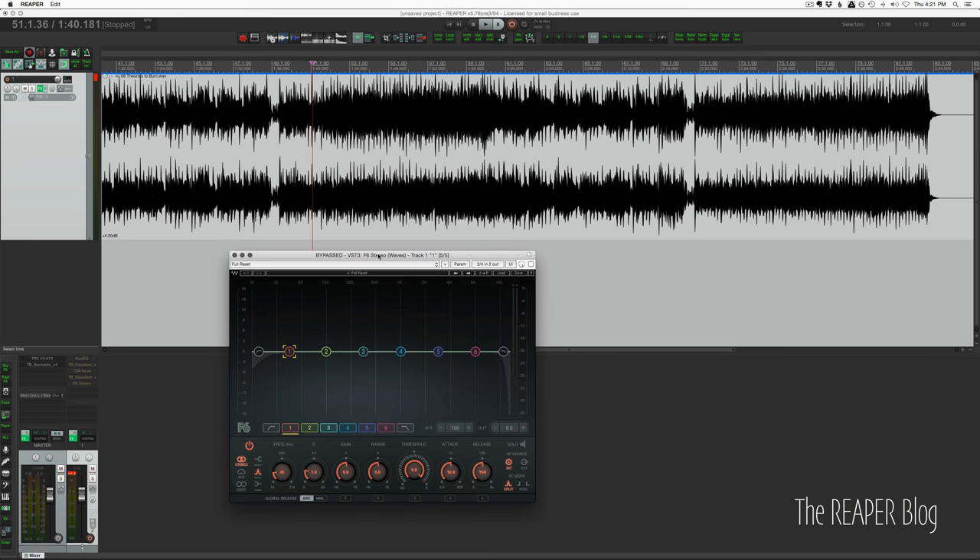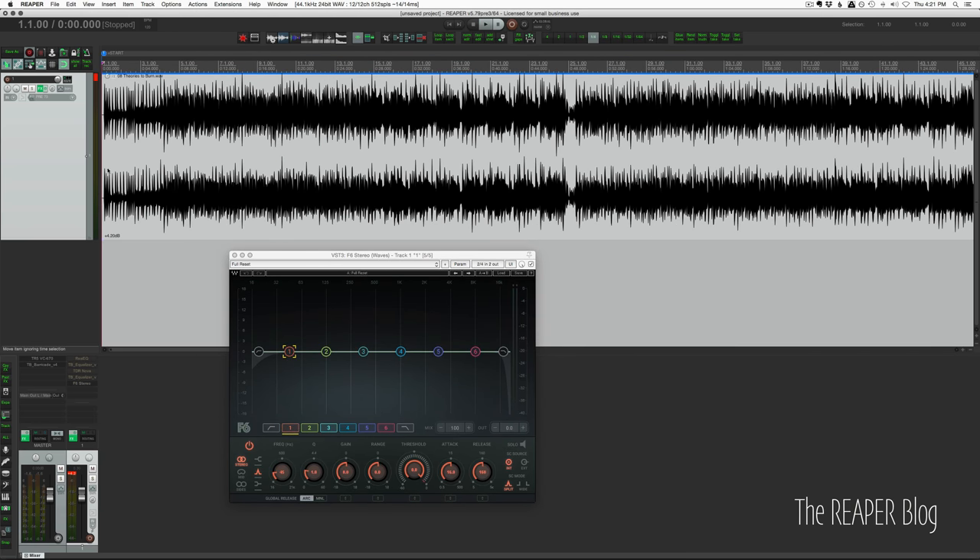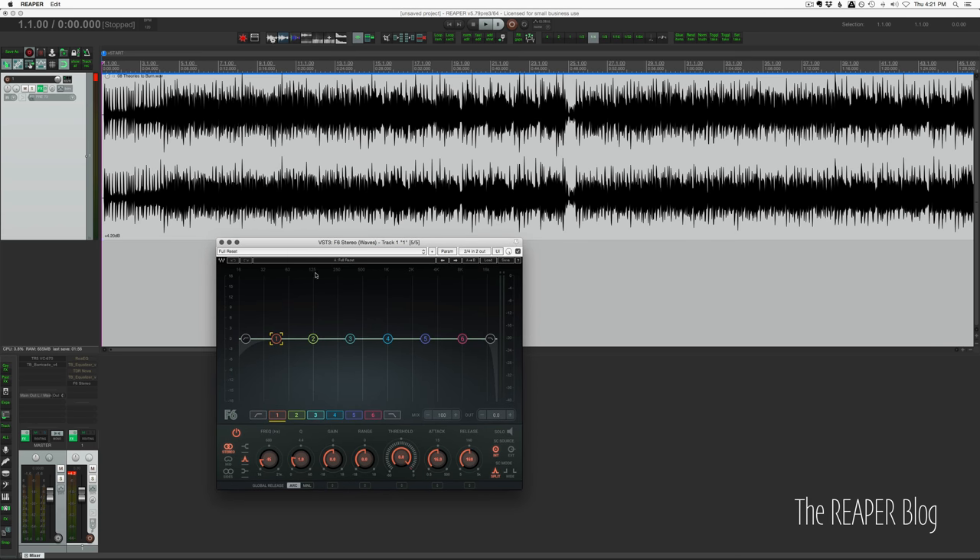Now we're on to the Waves F6, and this one is one that I'm demoing — I don't know if I'm going to buy it. It's currently on sale for $29 at the time of this recording. Gotta say this is kind of a weird one.